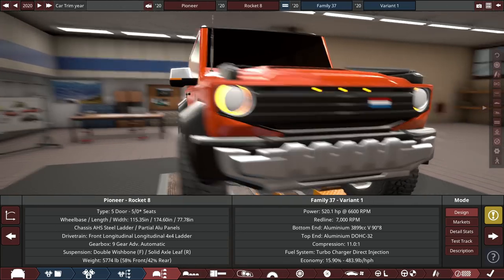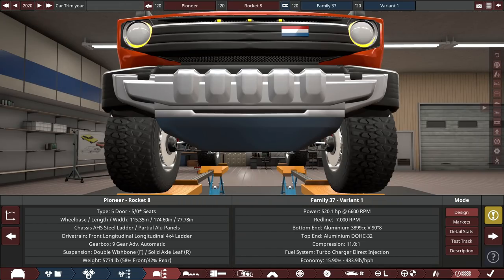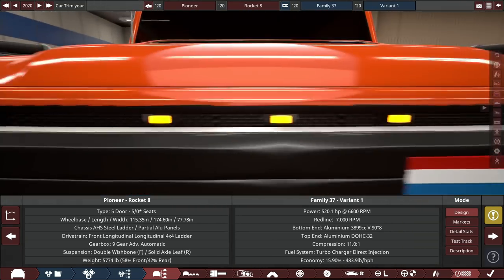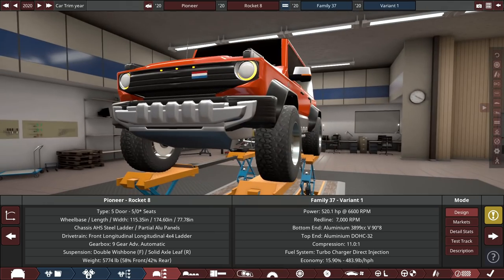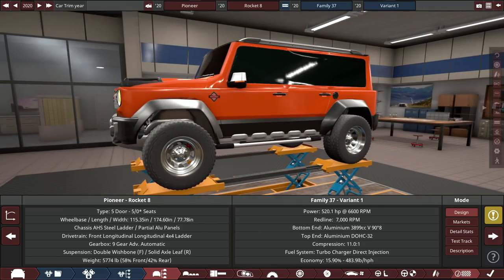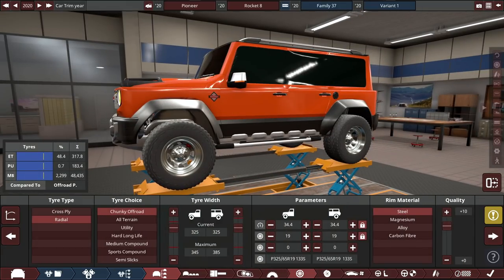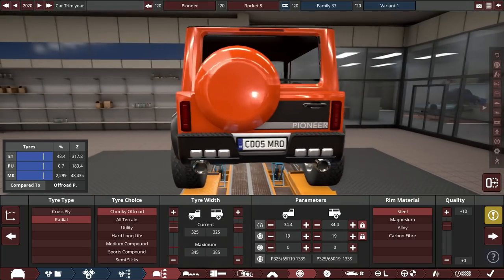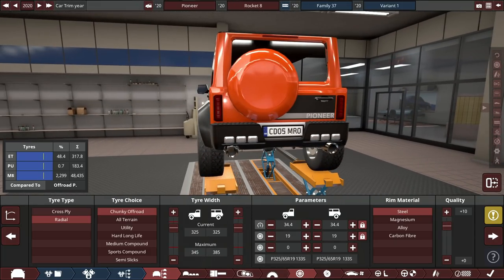Going over the design: it's got an aggressive front similar to a Ford Bronco with traditional circle headlights and a big wide grille. There's a massive skid plate underneath and a huge steel front bumper. Triple daytime running lights signal how wide this car is — probably too wide by most standards. Massive tires on 19-inch wheels with 34.4-inch tires — Ford Raptor style. The Pioneer Rocket 8 is the high-performance version of the full-sized body-on-frame Pioneer SUV.